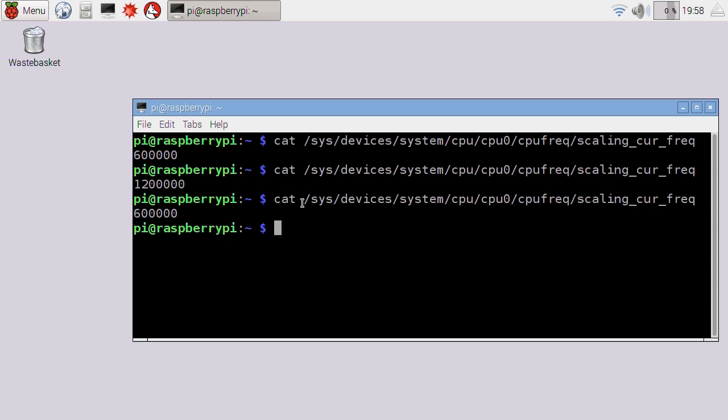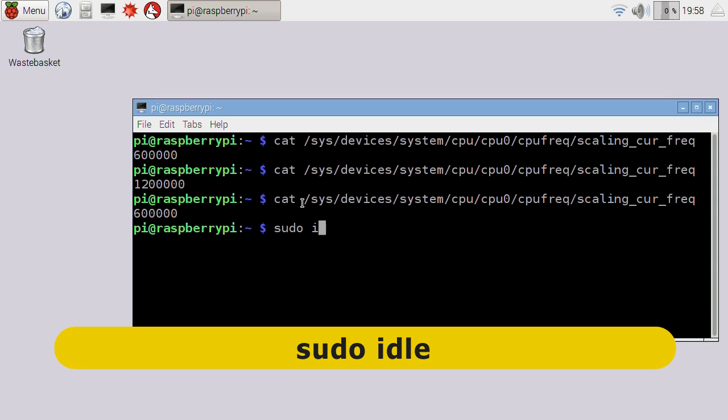So let's get on with actually overclocking the Pi. To do that, we need to change the Pi's config file, and there are lots of ways you can do that. I'm going to do it by typing sudo and idle to run the idle environment in super user mode. You've got to run it in super user mode if you're going to change the config file.